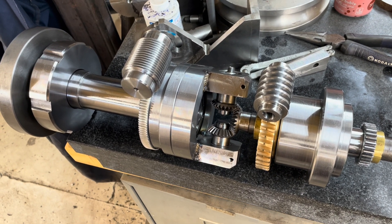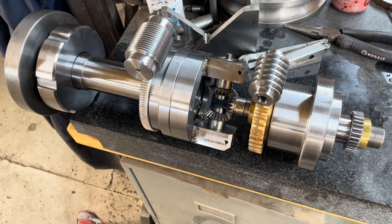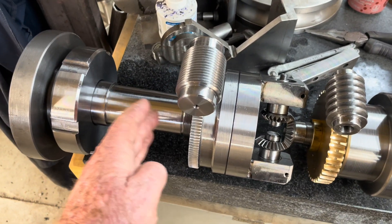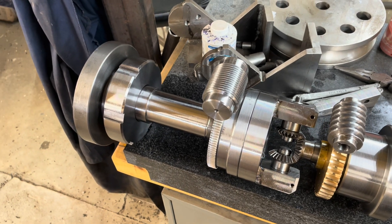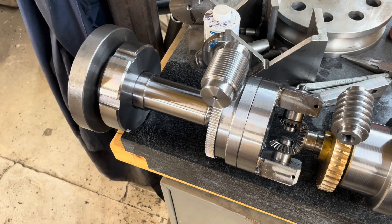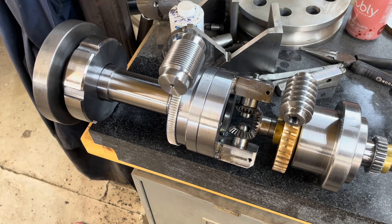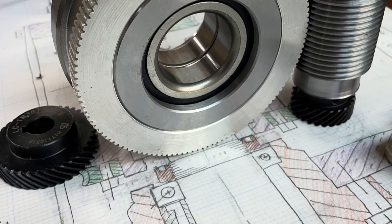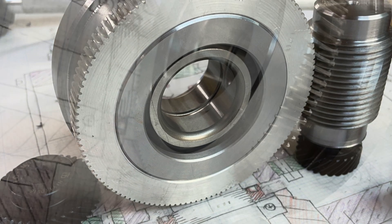Hi everybody, this is Tom back in the rabbit hole. There's been progress since the last time I shared a video and I just wanted to give you an update on where I am with my hobbing spindle project. This has been a lot of fun so far and I'm looking forward to completing it. I hope you enjoy this video and I hope it's reasonably self-explanatory.